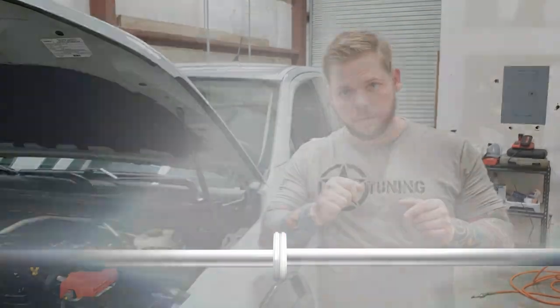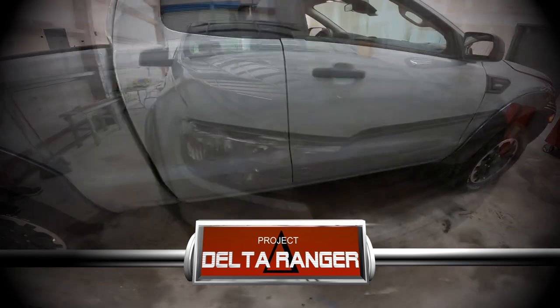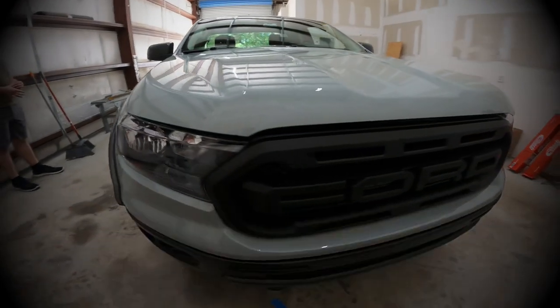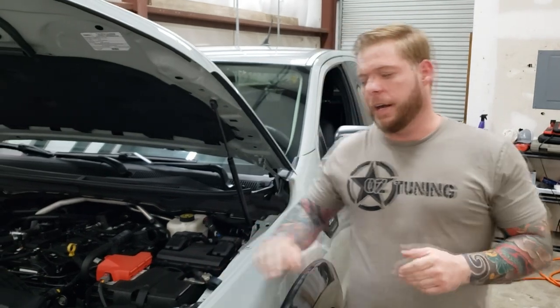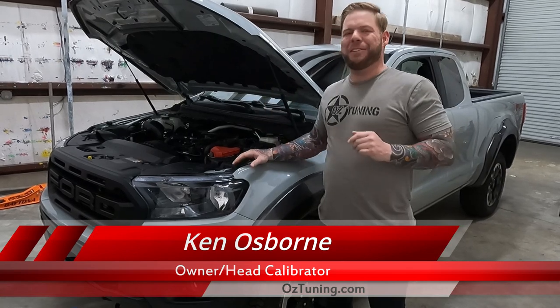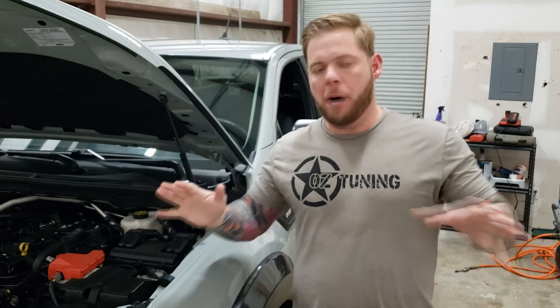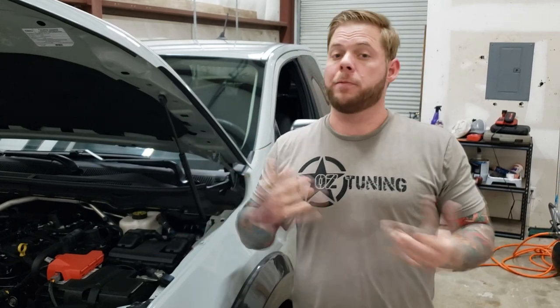All right, guys, welcome back to the next episode of Project Delta Ranger. Today we're going to be addressing one of the weak points of the Ford Ranger, and that's going to be the suspension. It's a very common mod and one of the first modifications almost everybody installs.